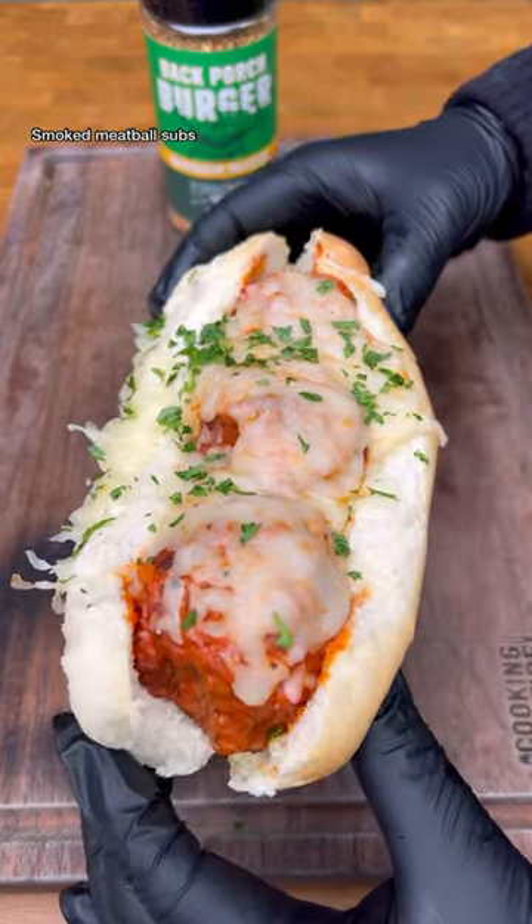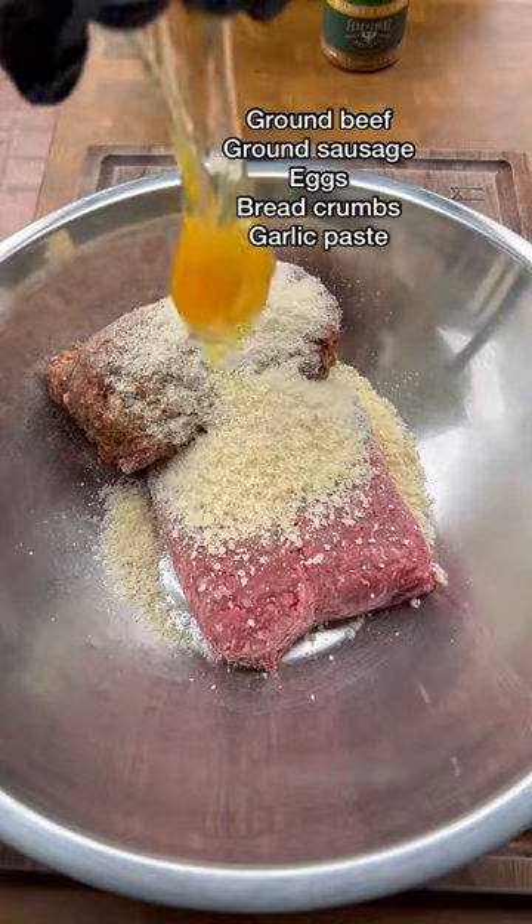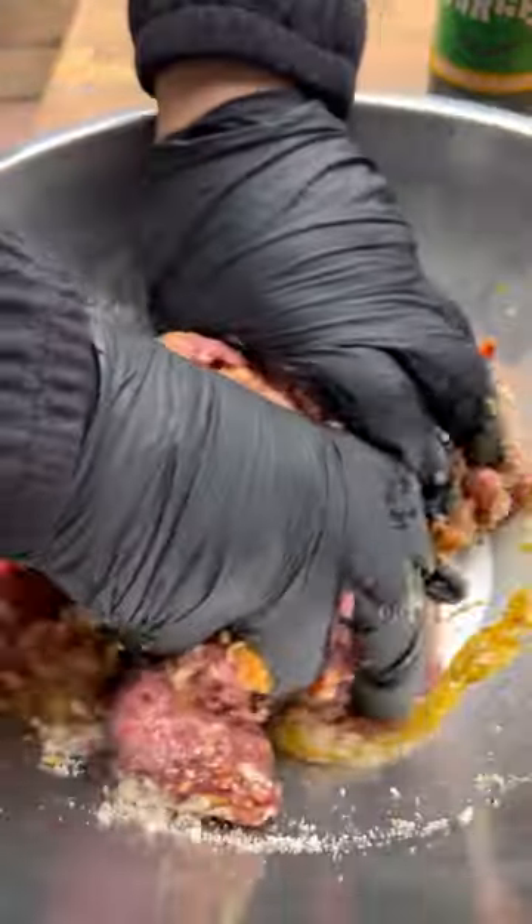Let's make some delicious smoked meatball subs. We're going to be using Back Porch Burger Seasoning by Fire and Smoke Society. In a bowl, combine all the ingredients you see on the screen. We're going to form them into around three ounce meatballs.